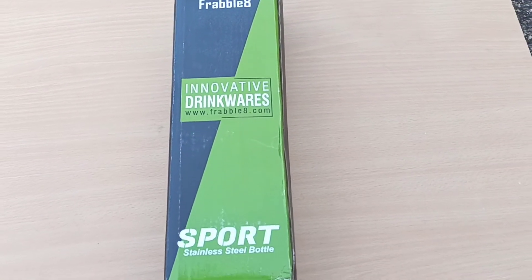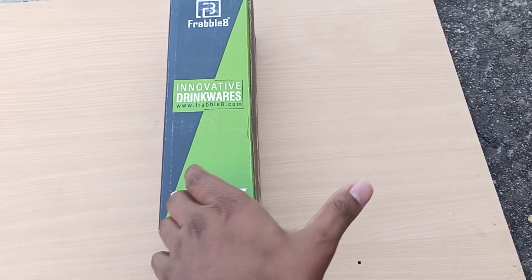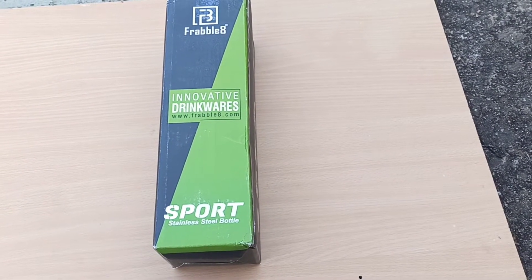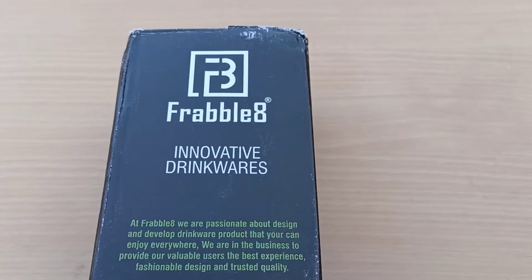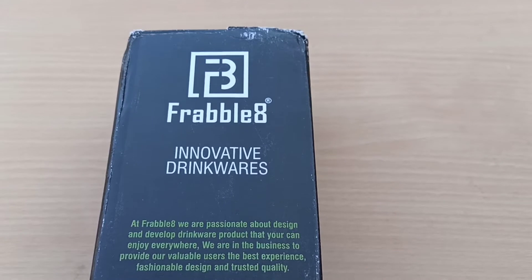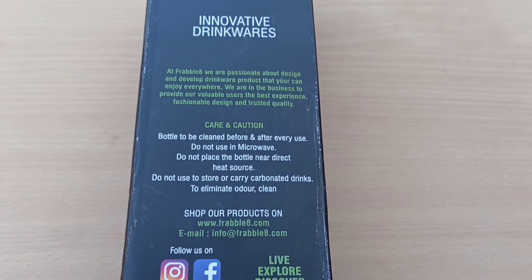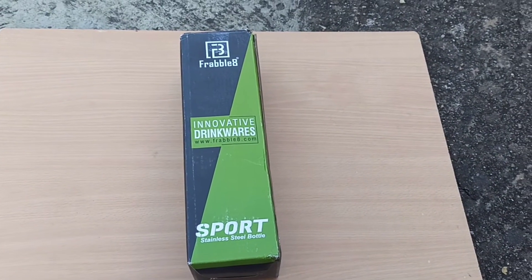Hi friends, welcome back to Mix Match Watch. This video is about unboxing and review of Frabilate Stainless Steel Water Bottles. If you say no to plastic water bottles for reasons like health and environment and are looking for stainless steel water bottles, then watch this video till the end to know about Frabilate Stainless Steel Water Bottles.